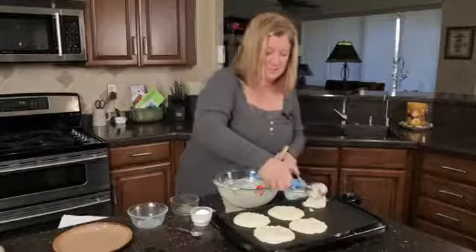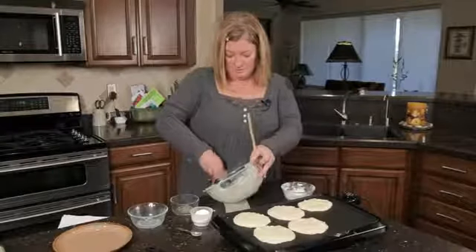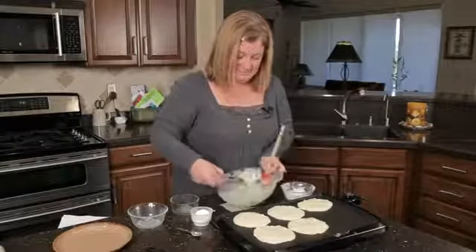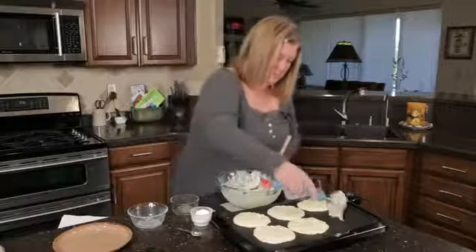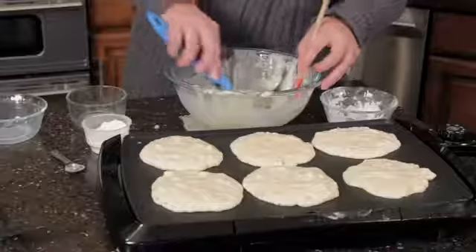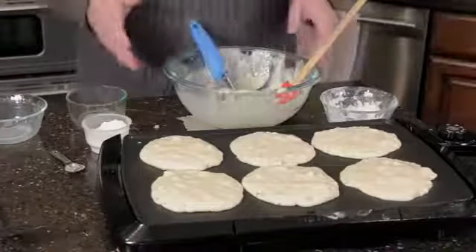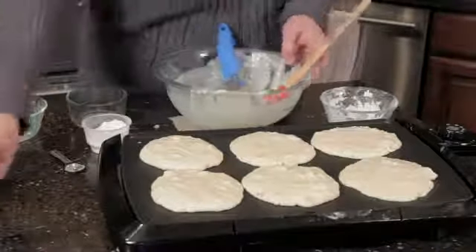So it makes about six to eight pancakes. I kind of spread them out a little bit as I'm scooping. There we go. Now this is going to take about two to three minutes to cook on each side, and we'll come back and I'll show you what they look like.